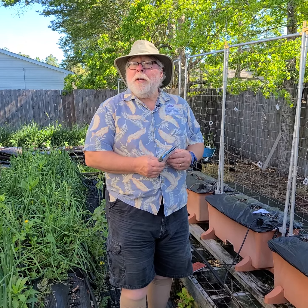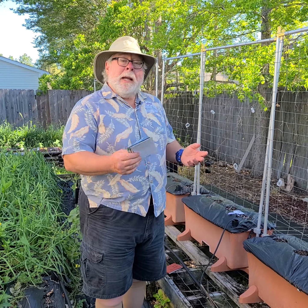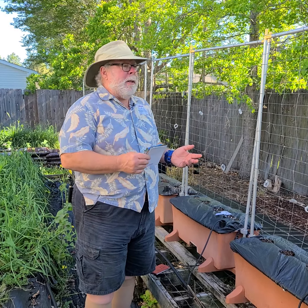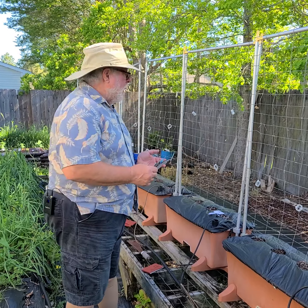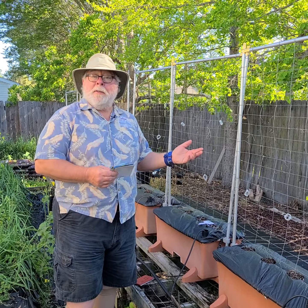Hey, good morning! I'm horticulturist Gary Bachman, and it's time for another daily dose of hort. Last time we were out here doing a daily dose with our earth boxes with the trellises up, we had sugar peas here.